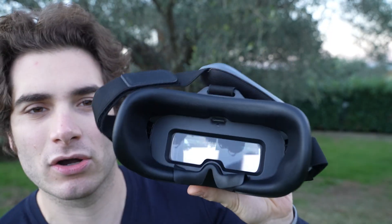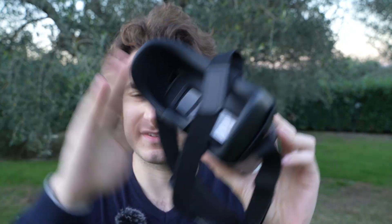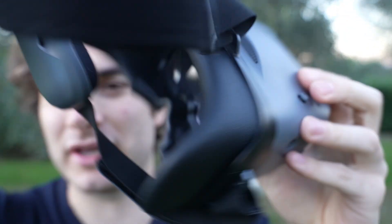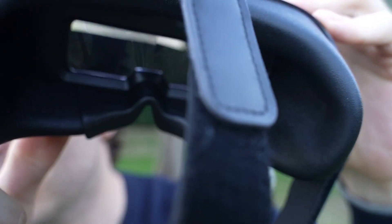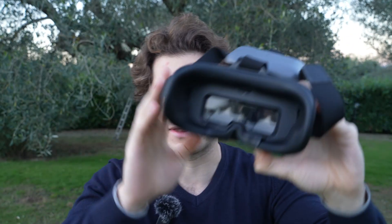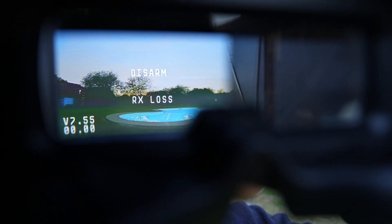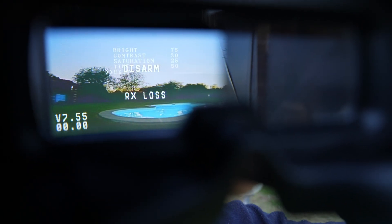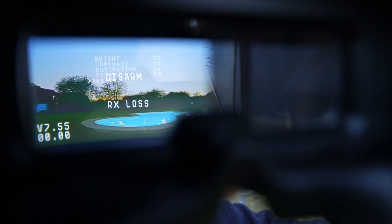During the flight test you'll hear me complain about the camera being dim, but that's not really the case — the goggles were shipped from the factory with low brightness. I have a pre-release version without a manual, so I didn't know that pressing up on the 5D joystick opens a menu. Once the drone is on you can finally see the menu and adjust the brightness, contrast, and saturation.